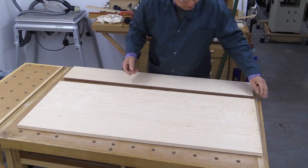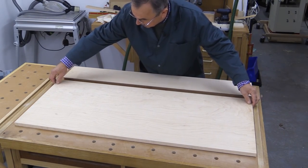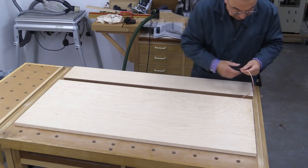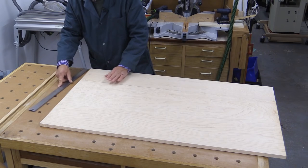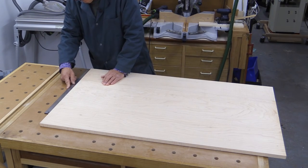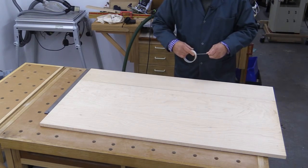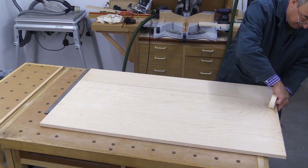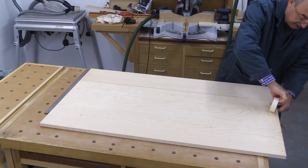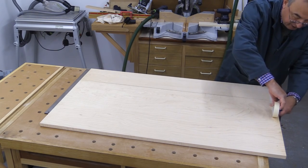Now to start the glue-up process. I'm going to get these approximately lined up and feed this cable through first. This is an exciting moment — I'm just making sure I've got a one millimetre overlap.